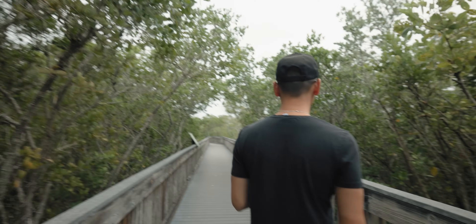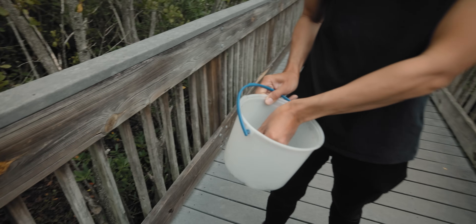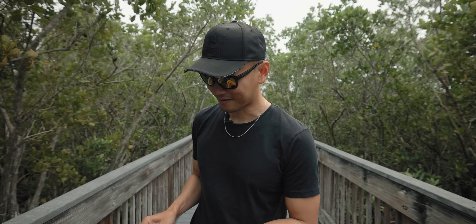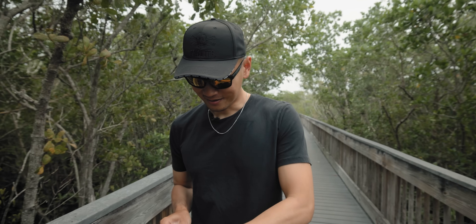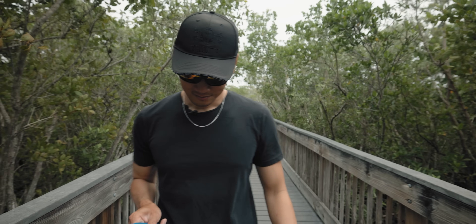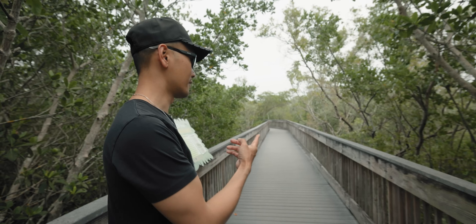We didn't get as many crabs as I thought we'd get, but got probably a couple dozen — good size bait for sheepshead. I know some of you guys are probably looking at my bucket thinking those are all small and not gonna catch the big ones, but you'd be surprised — these little small crabs will catch big sheepshead. Just got on this boardwalk, now I'm gonna show you guys how to catch mangrove tree crabs. I see one over there already.